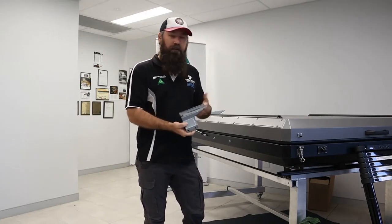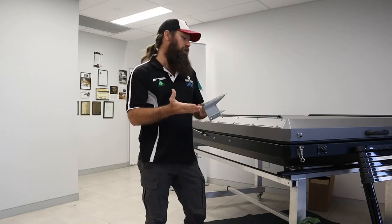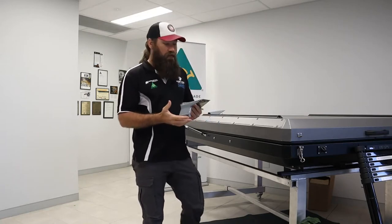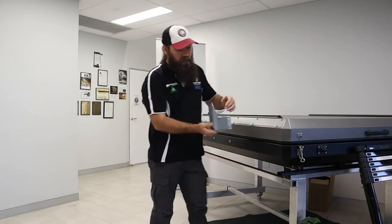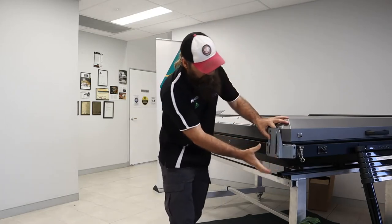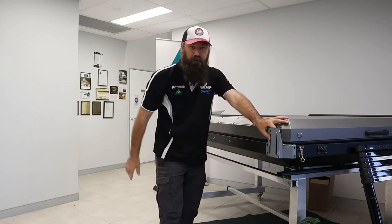Pretty simple, very similar setup to the previous awning brackets that we have. These ones just run in the opposite direction — so instead of running facing down when you mount them, they just lift your awning slightly.